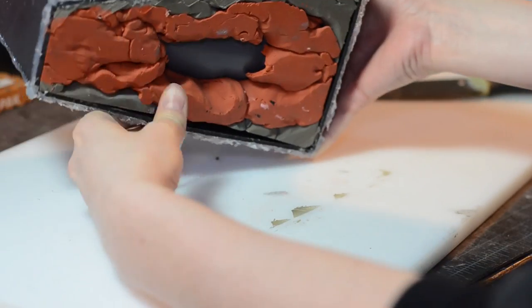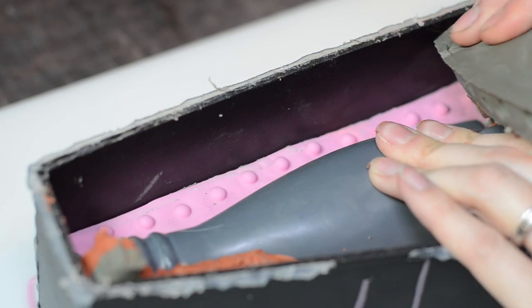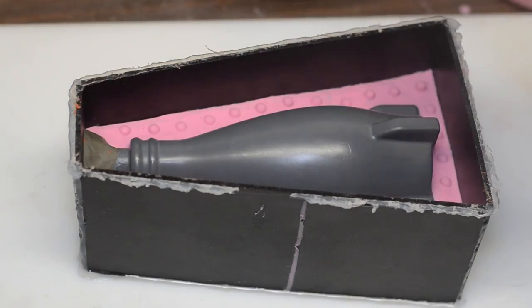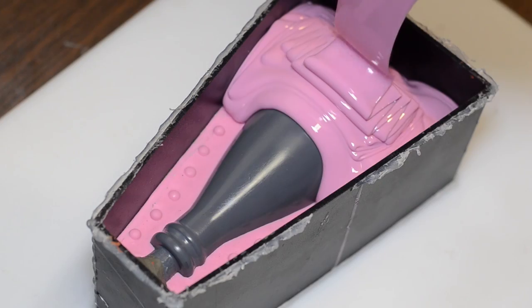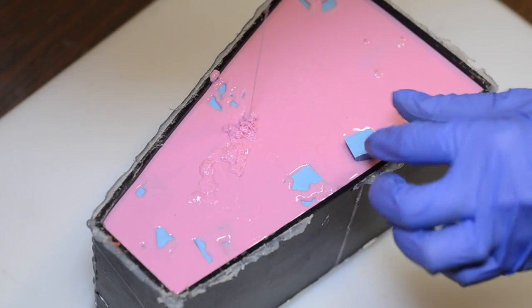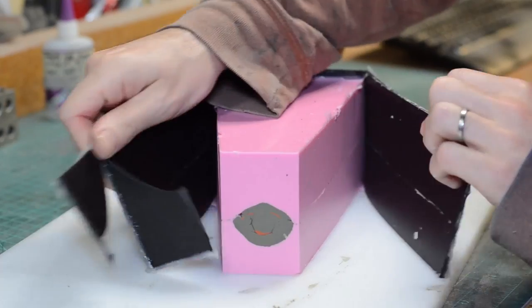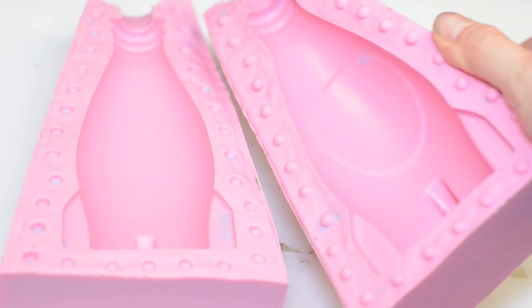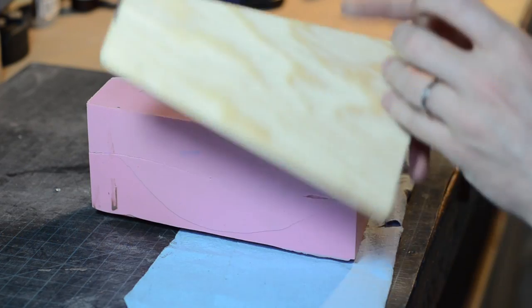The next day we could turn the mold over, pull all that clay up, clean it up a little bit, and pour in the rest of the silicone for the other half — but not before spraying in some mold release. This keeps the two halves of the mold from bonding to one another. Spray in the mold release, then pour in the other half of your goo. Once it was all cured, I could pull the two halves of the mold apart, liberating the master inside. Then I cut out some pieces of wood to hold the two halves together — you could use whatever material you want. That's the quick and dirty on how to make a two-part silicone mold.